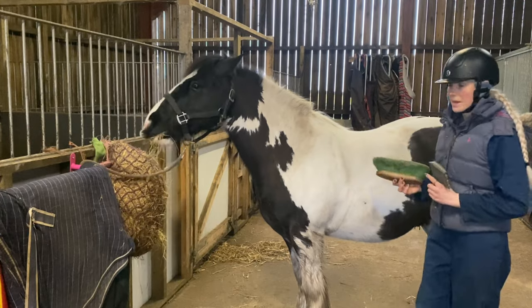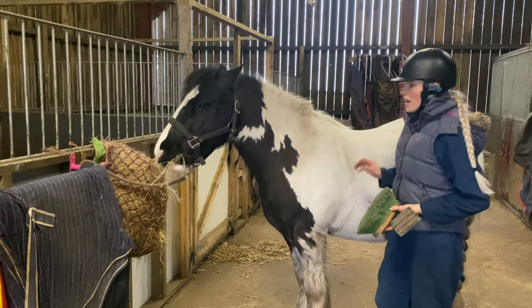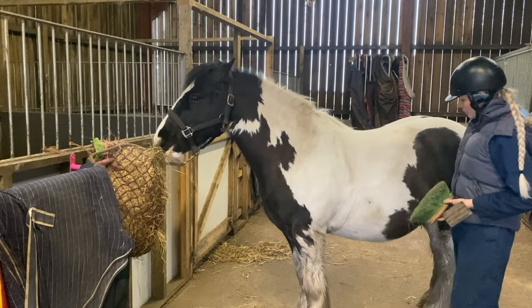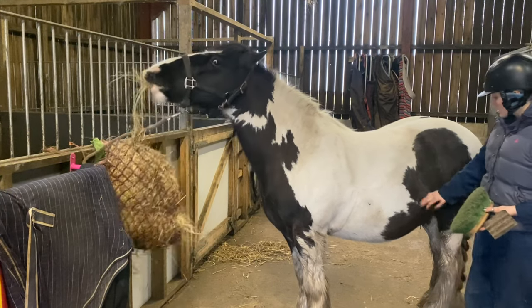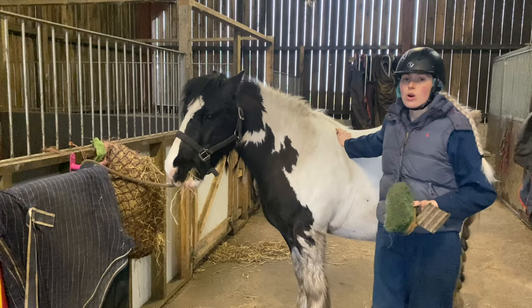So as you can see, Billy is absolutely filthy. He's been out in the field, been on a hack and got absolutely plastered in mud. You're actually just excused his own waistline right now — we've all been in lockdown, we've all been overindulging, but we're working on it now, aren't we, Billy? So ideally I'd have liked to have bathed him before I clipped him, but it's just not really been possible at the minute with the weather being so cold.